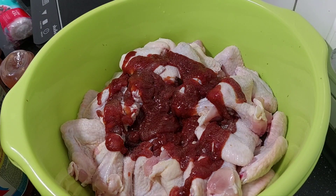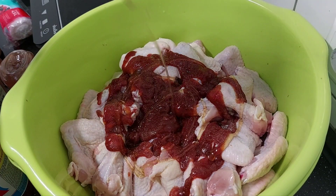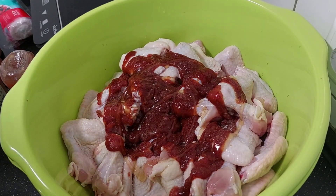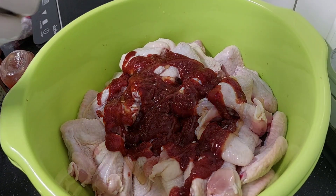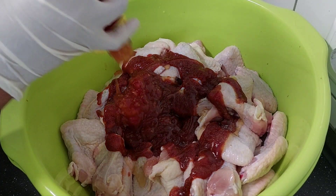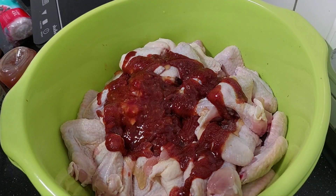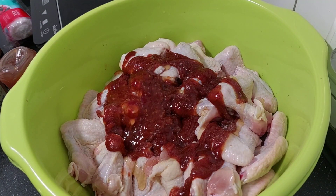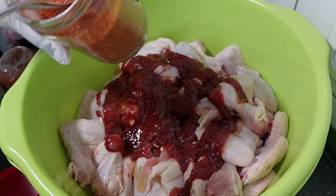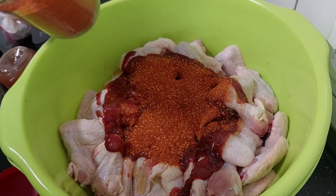I also have some honey just to give it a nice taste, and I'll add some sweet chili sauce from the Asian shop. And for my kids — they love their chicken very spicy — so I have here my homemade chili. I'm going to add enough because they really love it, and I enjoy it with them.